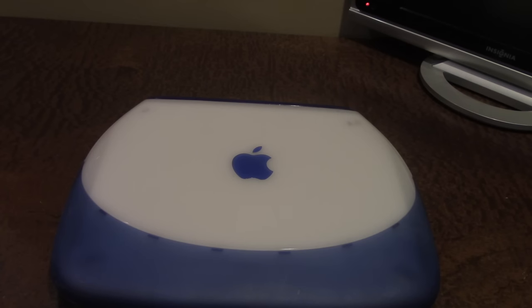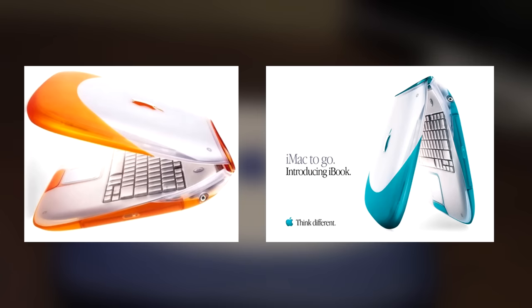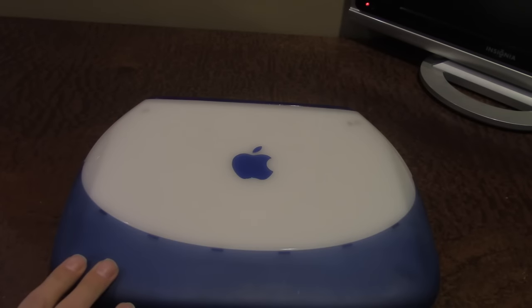They wanted to make it look like something you'd want to use, something similar to the iMac, so they made it come in the same colors — what they called 'flavors.' It originally came in tangerine and blueberry.